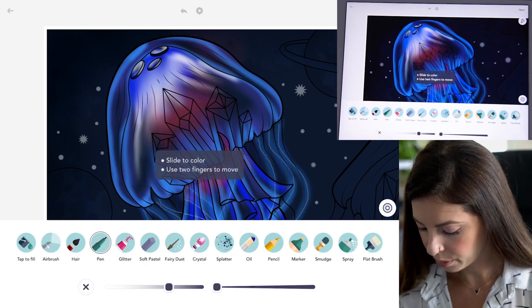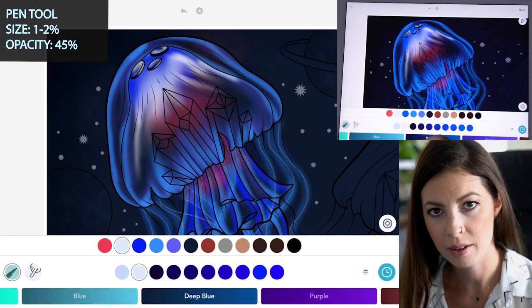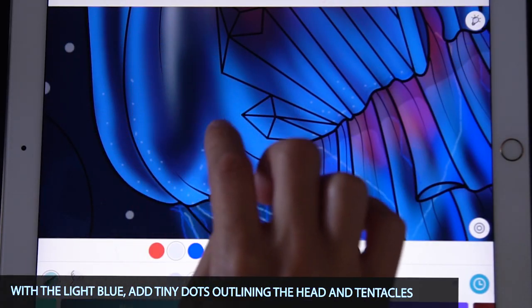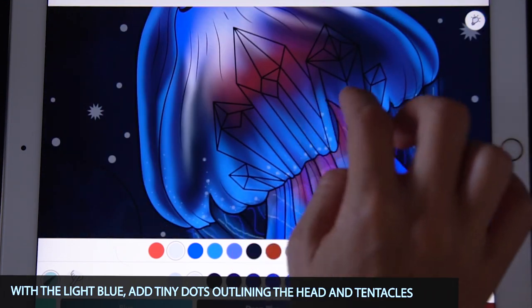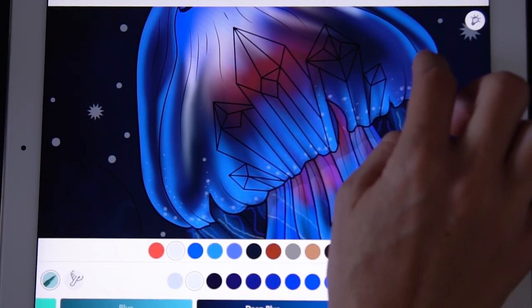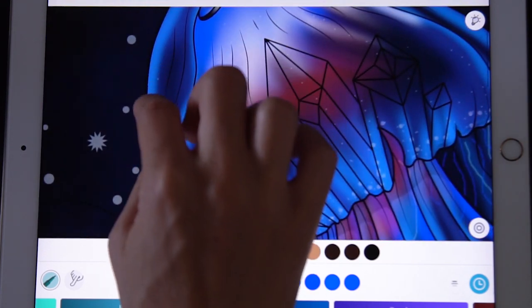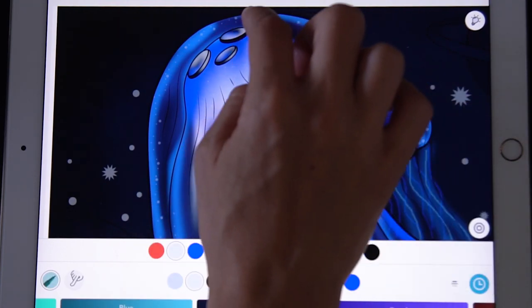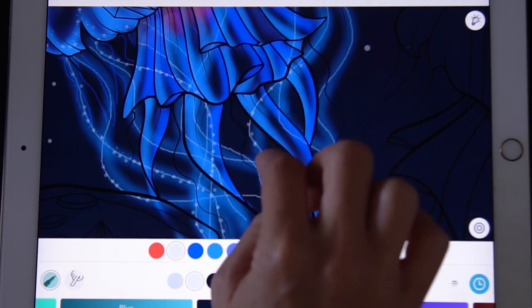Now let's add some little detailed dots. With the pen tool, set the size between one and two percent and opacity at 45. With that really light blue we used for the tentacles, add little dots into all of the areas underneath the head of the jelly at the bottom, letting those dots come up. Raise the size to two here and there to mix in bigger dots, tracing the bottom part and bringing them up in little lines through the brain. Do the same on the other side, adding dots everywhere. Also add some little dots coming down off of the wider tentacles we drew.